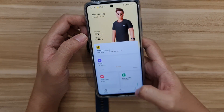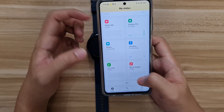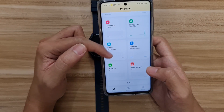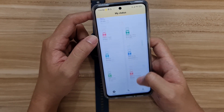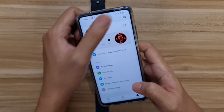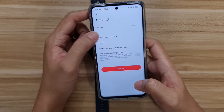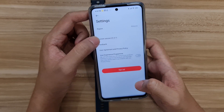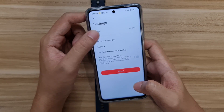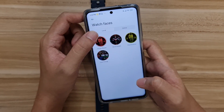In the status menu there's a bunch of health data including blood oxygen, VO2 max, standing, stress, energy, heart rate, sleep data, and more. That's pretty much everything on offer in the app for now.